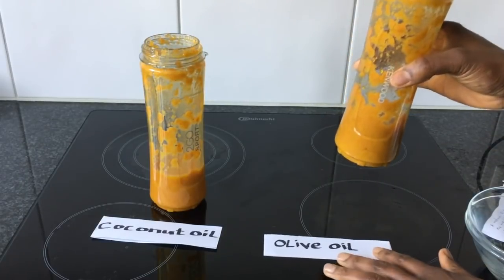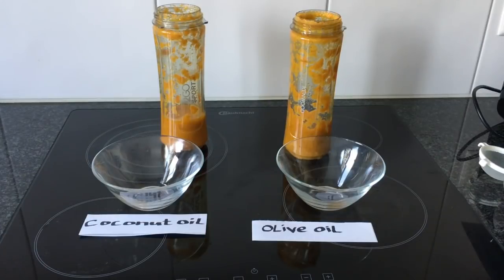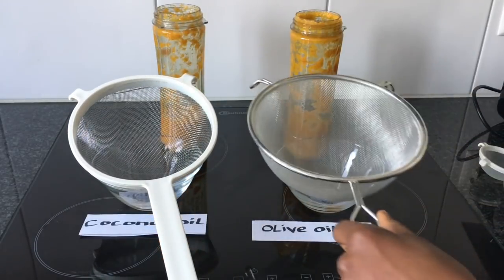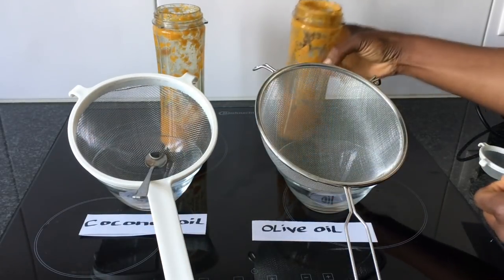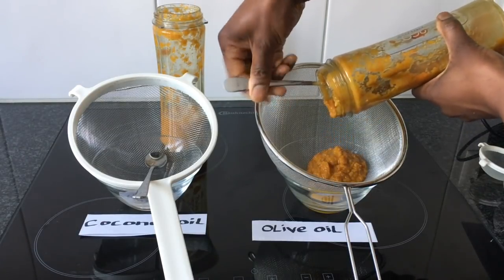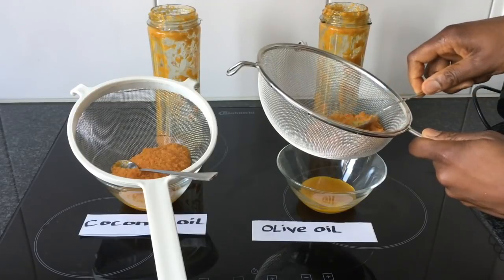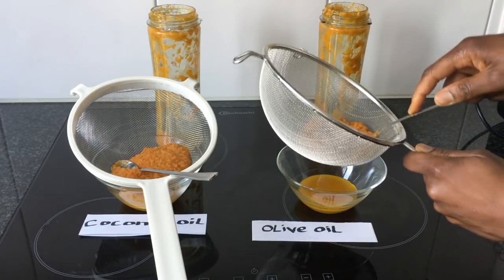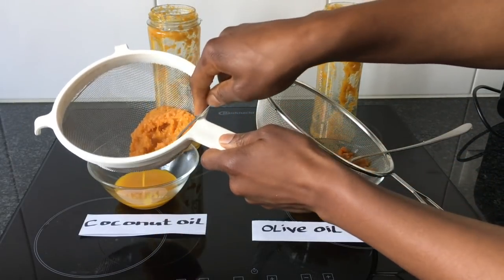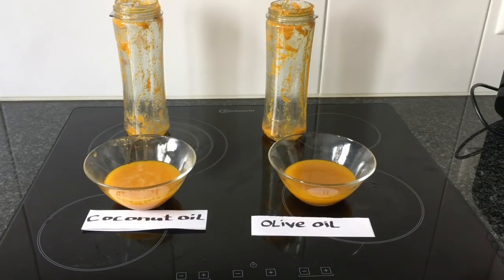Here we have carrot infused in olive oil and carrot infused in coconut oil. After blending both mixtures, I take two bowls and place a strainer on top of each bowl, then empty the mixture into the strainer to filter the oil from the carrot chaff. I do the same with the coconut oil mixture. Using a spoon, press out the liquid through the strainer. Please make sure you use a strainer with very small holes.